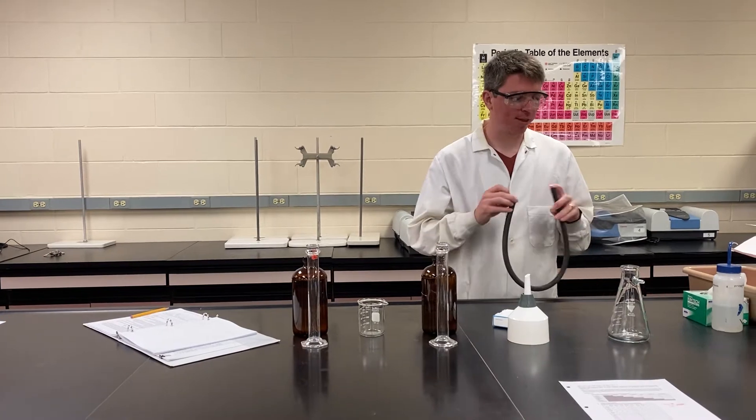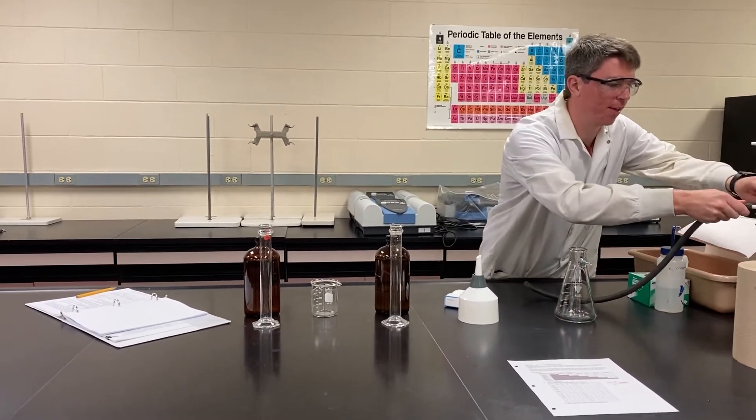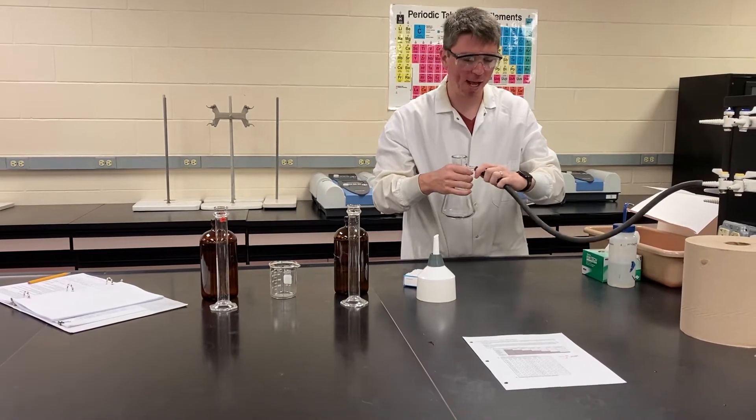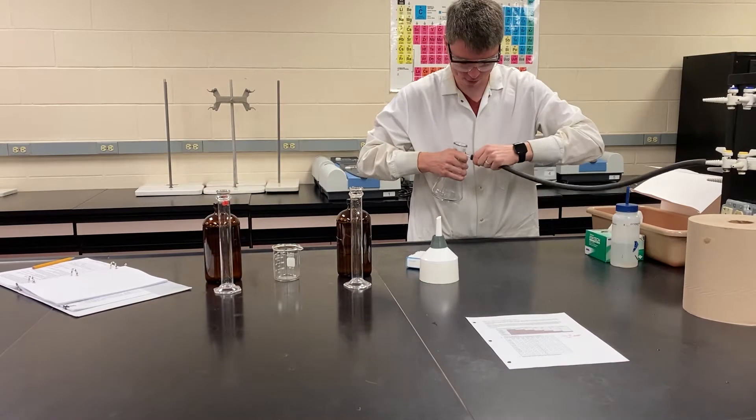The first thing we're going to need to do is set up what's called a vacuum filtration apparatus. We need to put this heavy vacuum hose on the vacuum outlet. Make sure if you're in a lab that has multiple — like gas, vacuum, and air — make sure you're hooking it up to the right one.